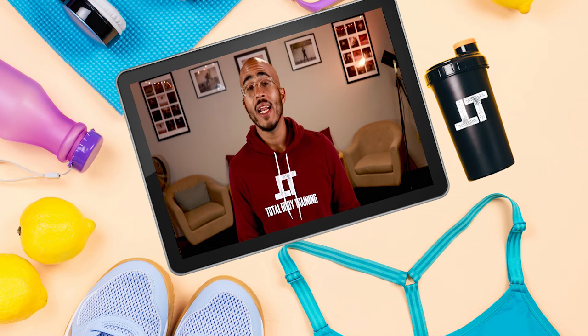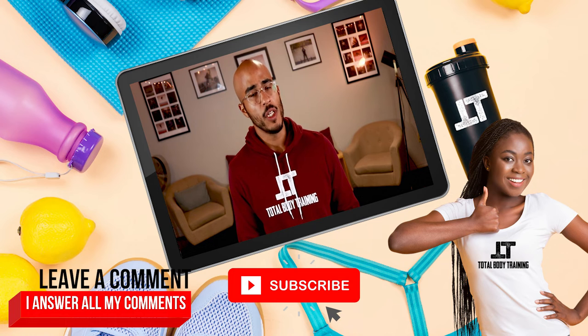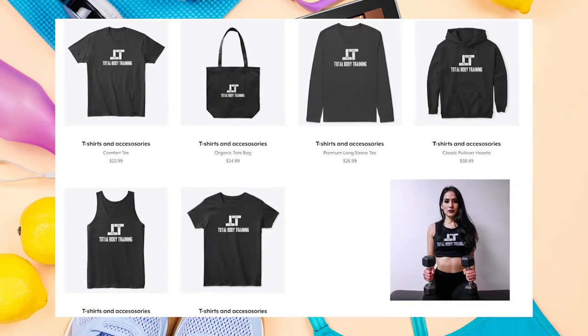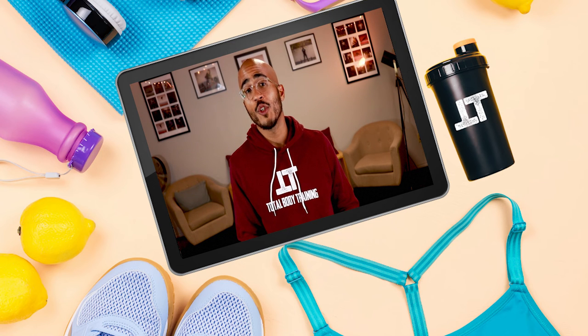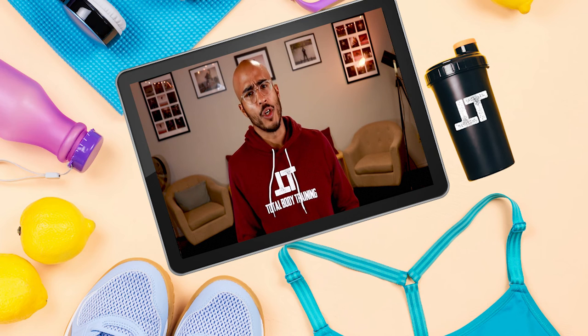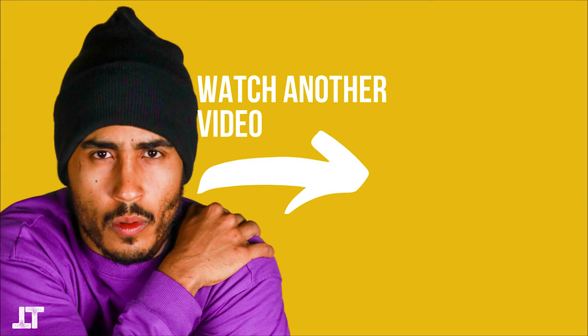If you'd like to help support Total Body Training, you can do it in one of the following ways: please subscribe to this YouTube channel, give it a like, and leave a comment in the comment section below. If you'd like to go the extra mile, you can purchase your very own Total Body Training merch — we are now selling t-shirts, tank tops, and all sorts of goodies. Click the link in the description section of this video. You can also follow me, Jean Carlos — that's JANCARLOS TBT on Instagram — or follow Total Body Training on Instagram, Facebook, or YouTube. You've been watching Total Body Training. Until next time, peace.